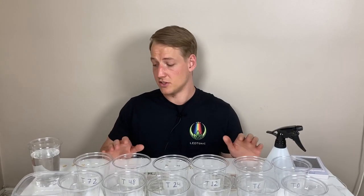Does soaking seeds in water before planting increase the success rate of germination? And will it increase the speed of germination as well? Today we're finding out.